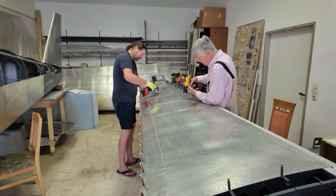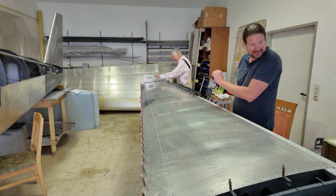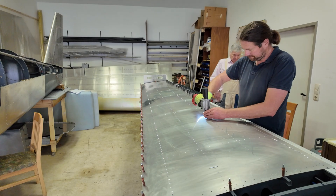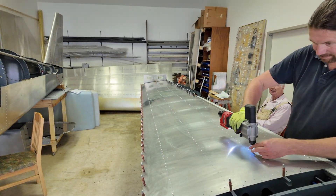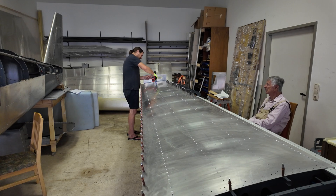My dad made all the work with the clecos and the rivets, and I only had to shoot all the rivets. The first skin came out quite well.